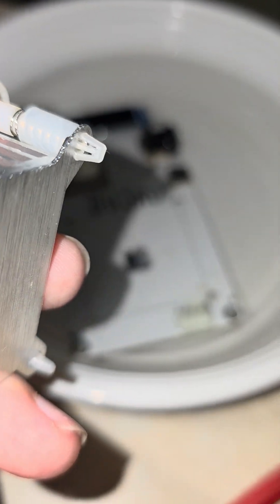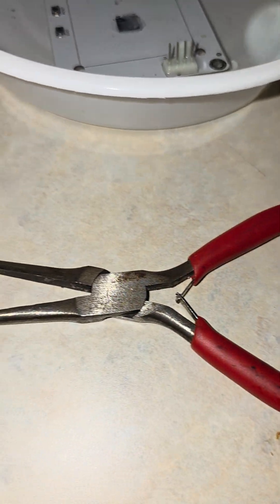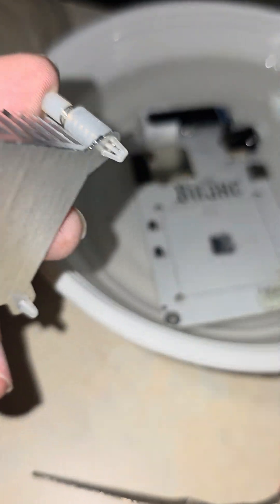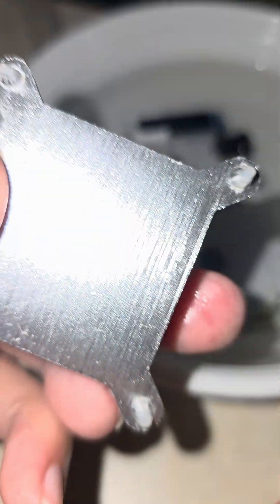I also took the heat sink off — if you look at it, you just got to pinch those two plastic points. You can use needle nose pliers if you want to, then push on the reverse side out and you can pop the heat sink off.